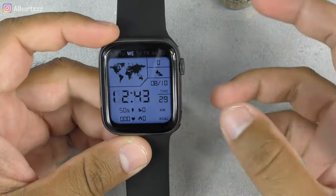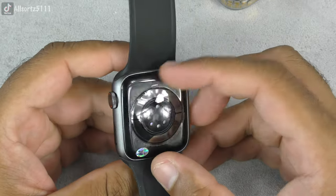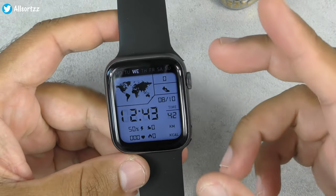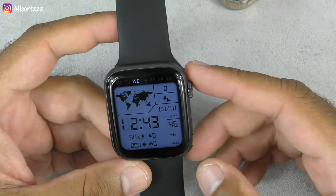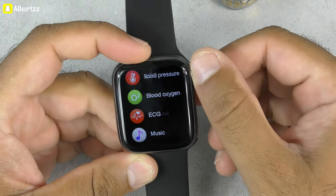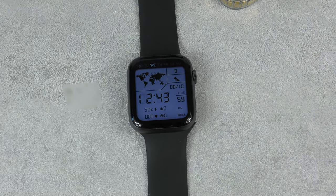Overall, not a bad smartwatch — pretty basic and not a lot of features, but decent if you just want to tell the time or make phone calls. You can receive message notifications but cannot reply to texts — I've already tested that. Let me know what you think in the comments, and if you want to see any other videos do let me know. Thanks for watching and I'll see you in the next one.